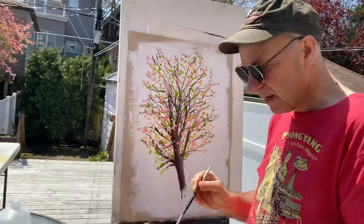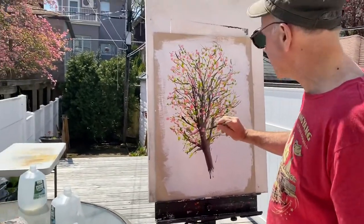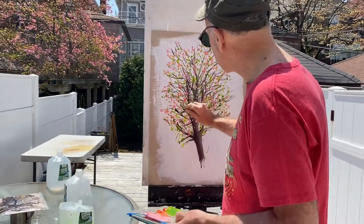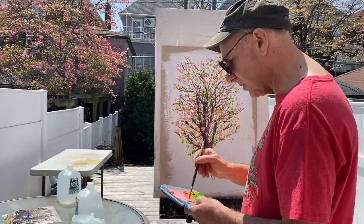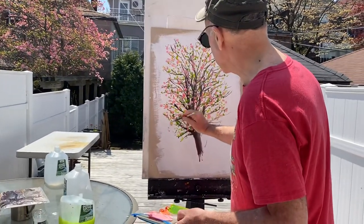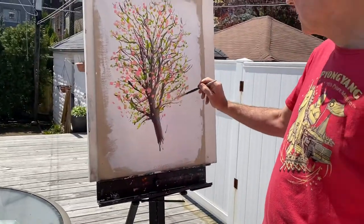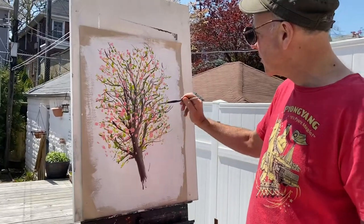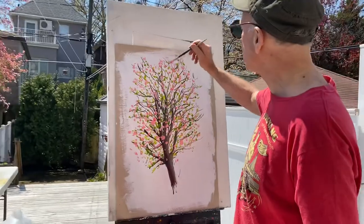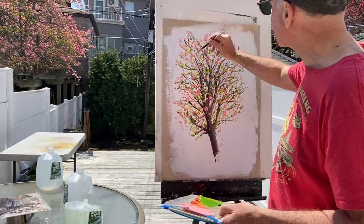This is called plein air painting — it's done outdoors. If you have an outdoor space, you can try this, and I've taken about 30 minutes to do this painting. So it doesn't take that long because you're capturing the life of the elements. And as I said, it's a lie that points to the truth. You can have leaves and cherry blossoms not attached to anything — it will fool the eye and give the impression of the reality of this wonderful tree.